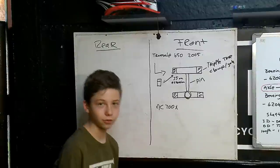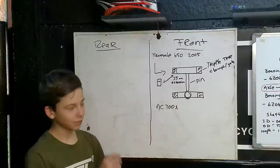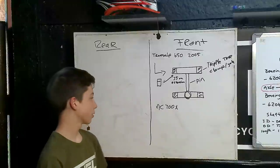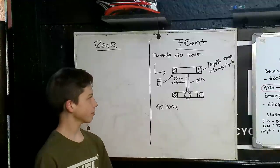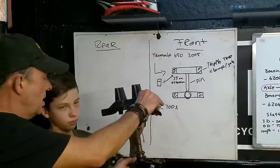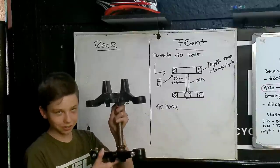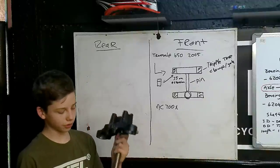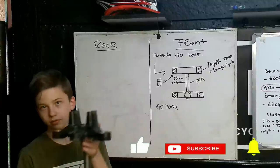It's actually a pretty easy and straightforward thing to do. Basically we took the NC 700 triple tree clamp out of the yoke and put the Tramsab 650 2005 model in. We drilled the hole a little bit bigger because the stem is also slightly bigger, and we put 35 millimeter extensions on the top. We replaced the NC 700 triple tree clamp with the Tramsab 650 clamp, drilled this hole a bit bigger, and put 35 millimeter extensions on these two holes on the top.